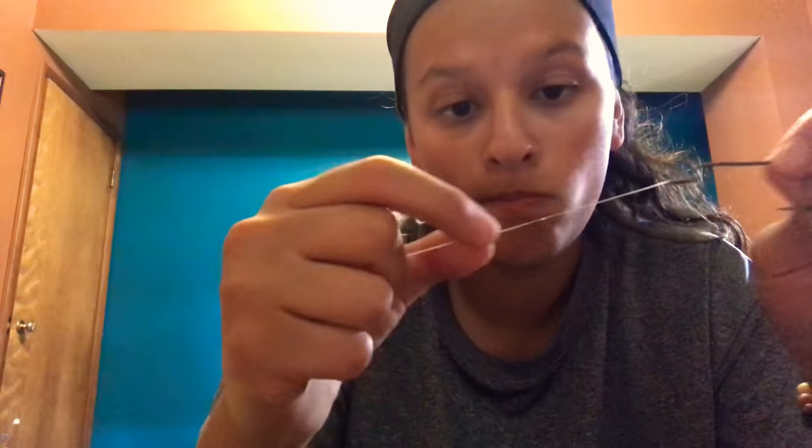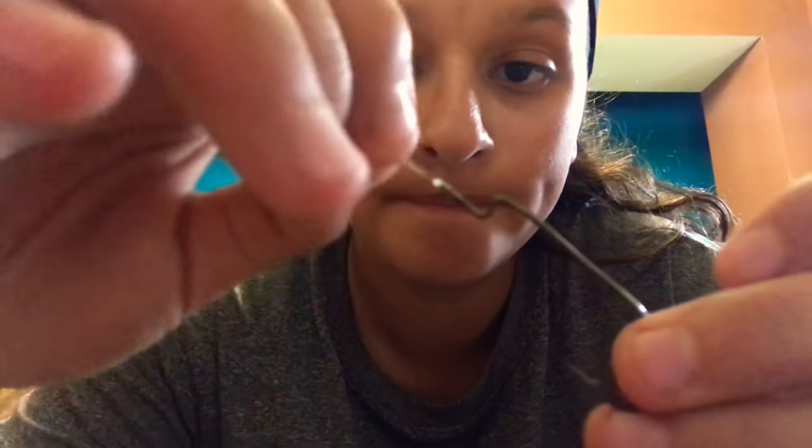You can either bite this extra line off or snip it — whatever works. And that's how you tie a hook the second way. Thank you for watching and subscribe for more videos to come.